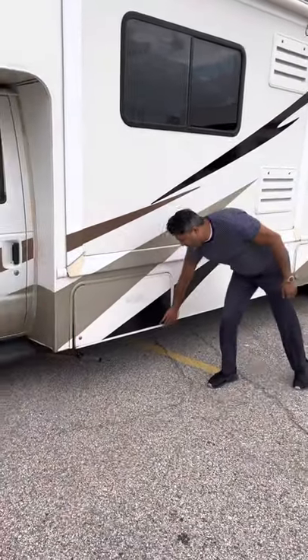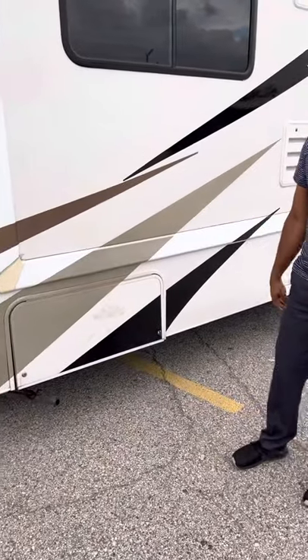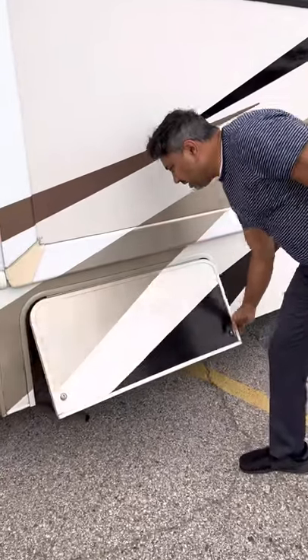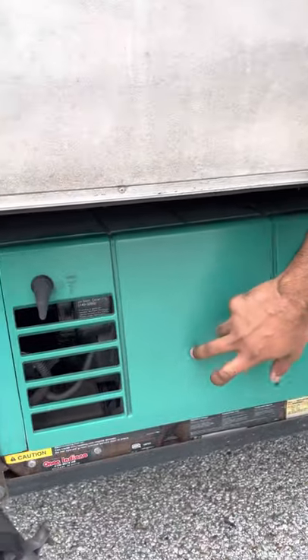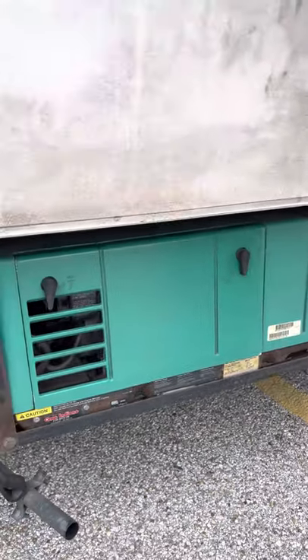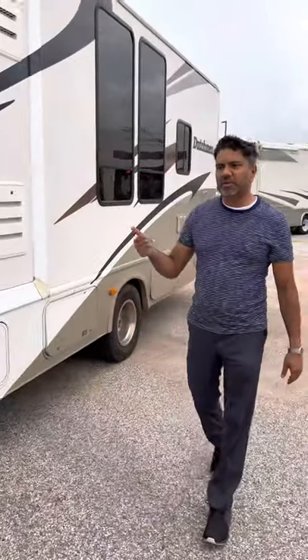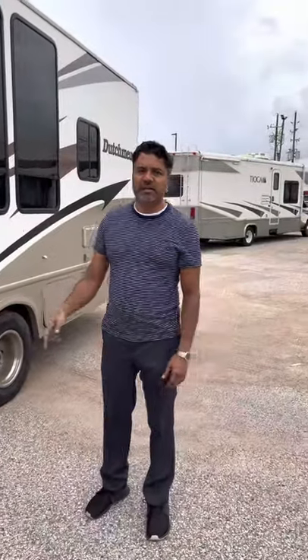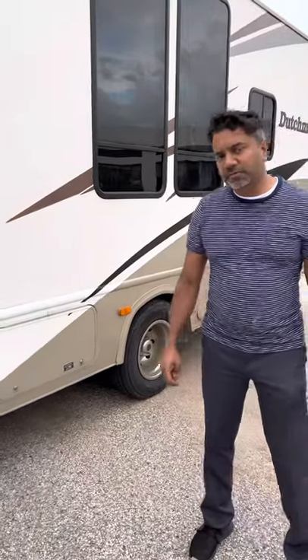The generator is right here. It's a very good, powerful 4000-watt generator. It does have a circuit breaker inside — you flip the switch. There's a switch underneath here that only triggers if you turn on too many things at once. So normally you don't have a problem, but if you turn on the microwave, the TV, and the air conditioner, you might trip it. That's where you'll come to fix the generator.